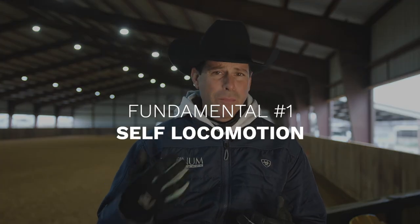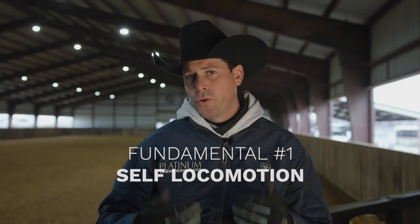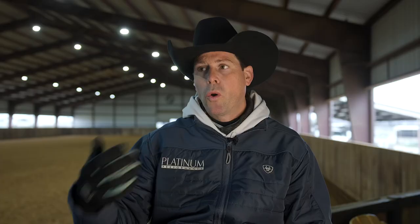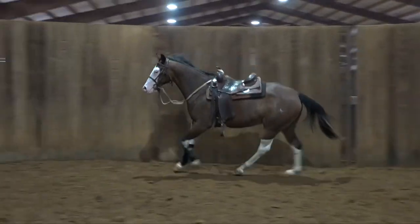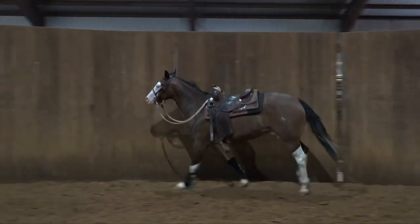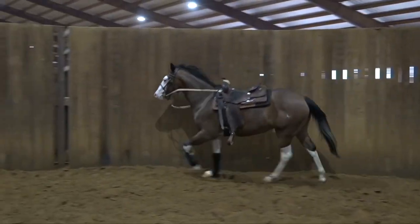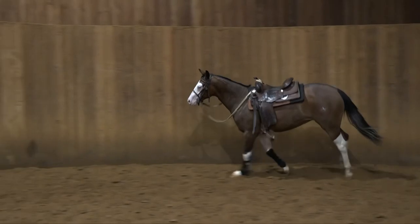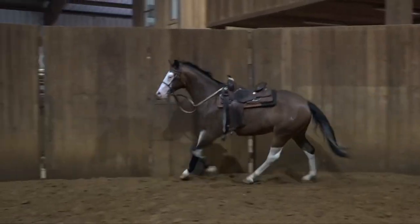So fundamental number one is going to be self locomotion. As simple as that may seem, it's very important for my young horses to learn to hold their gait by themselves without me having to chase after them with the whip or walking after them or kissing after them. I want them to hold that gait. And it's very important for me that very early on my horses learn to extend their stride and think forward. So sometimes just standing there and letting them do it on their own, and only interfering whenever they're breaking down to a walk or to a trot, can get them to lope a little slower or a little shorter stride than I like. But it's more important at that stage that they hold that gait — even if they're going a little slower — until they really understand that once I ask something, they need to hold it until I say otherwise.